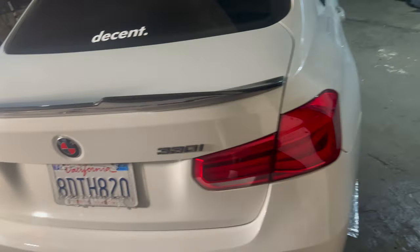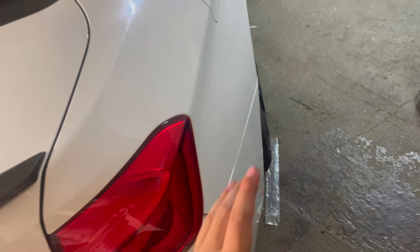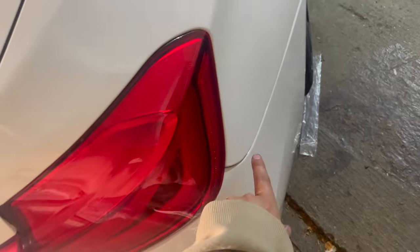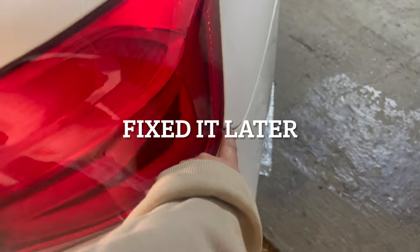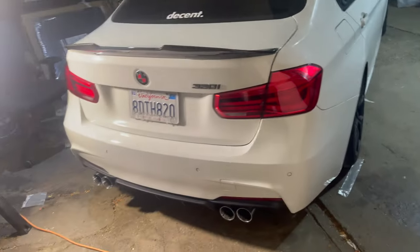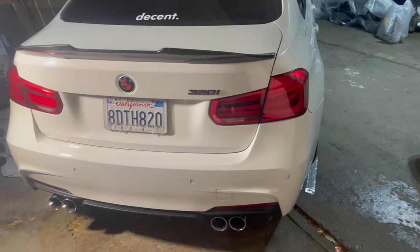We did run into issues with the back. You can kind of see it right there — on this side we weren't paying attention to the gaps and we kind of just bolted it on. So right here we have a gap; maybe I'll get to it later. But from a normal viewing distance you can't really tell, so that's okay.